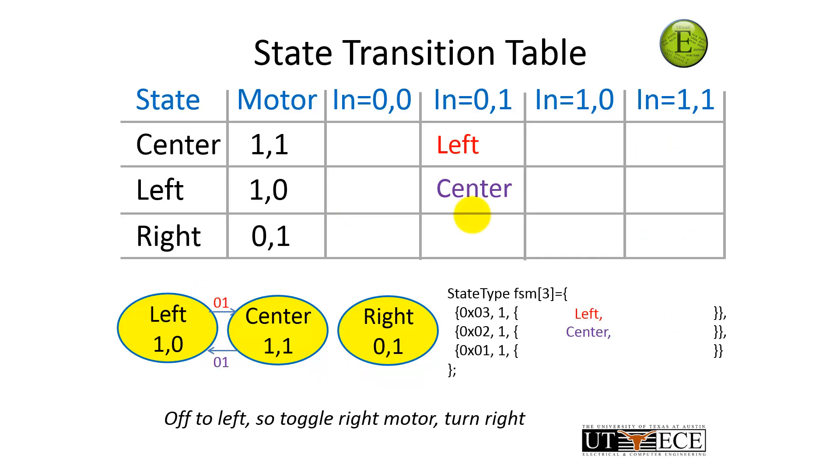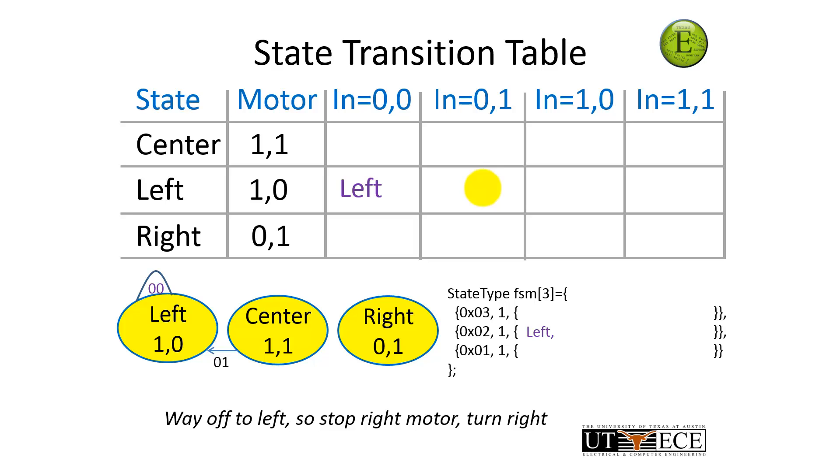Now let's do a harder one. What do I do if I'm off to the left — the input is a 0-1? If I'm in the center state and I just went off to the left, I'm going to go to the left state. If I'm already in the left state and I'm still in the left — I'm going to oscillate between left and center: if I'm off to the left, I'm going to turn right. This is where the finite state machine really helps us out — what if I go off the track? What's important is we know not only what the input is now, but where it was previously. So if I used to be just a little bit off to the left, and now I'm way off to the left, I'm going to stay in the left state — stop one motor, drive just the other motor, and make a hard turn back to the right.